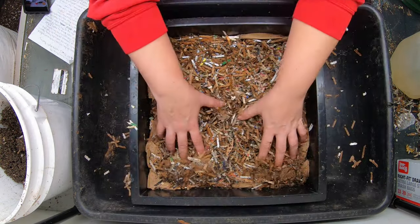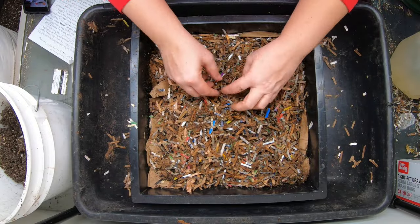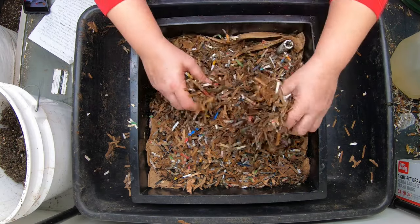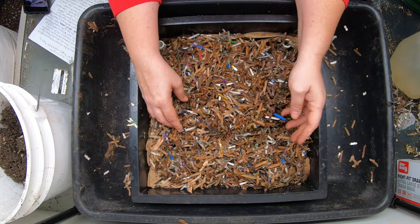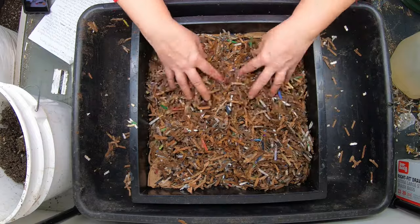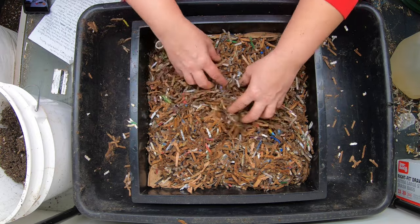Here's the very bottom layer. Let's see if I find any worms in here. Yep, there's one — probably ought to stick him back up on top if he's going to get anything to eat. This is down here and it's kind of dry to sop up any excess moisture problems in the bin. It is meant to be a little bit drier here, but probably not ideal for the worms.